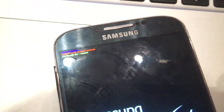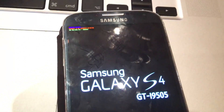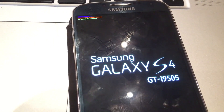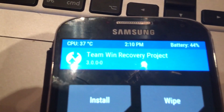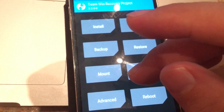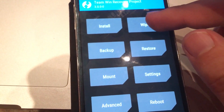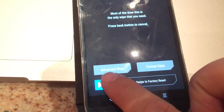Just click the home button, volume up, home button, and power button. Just wait a little bit after you feel the vibration and you will see the recovery. Make sure that the TeamWin Recovery Project is at least version 3.0.0. First of all, if you have a previous version or a stock version, just make sure you wipe everything out. Go to advanced wipe settings, format data, and just swipe to factory reset.